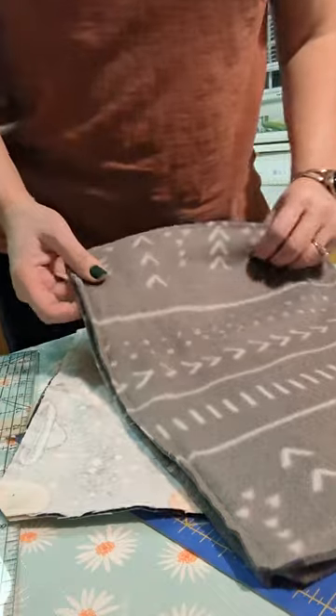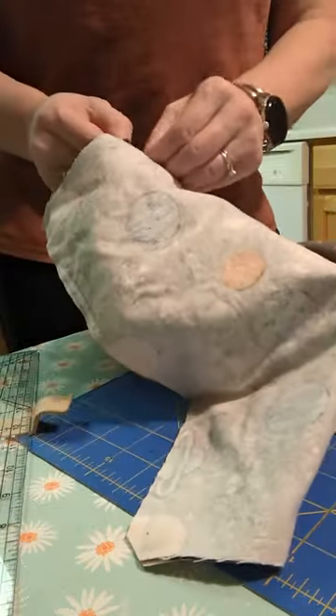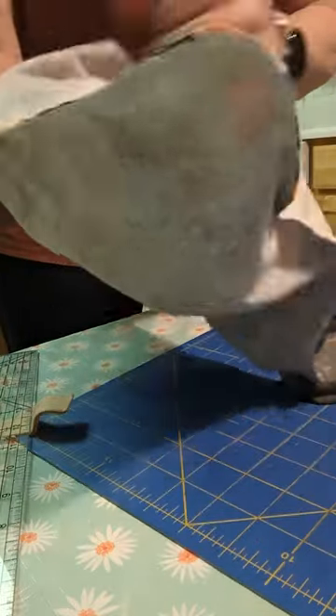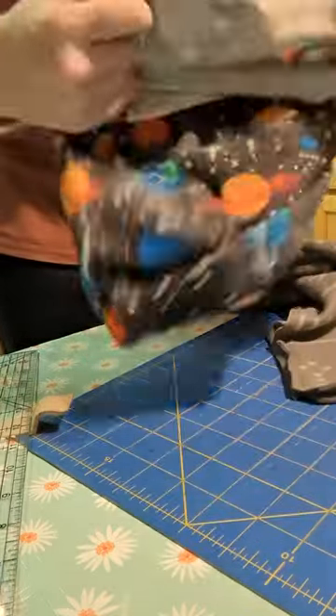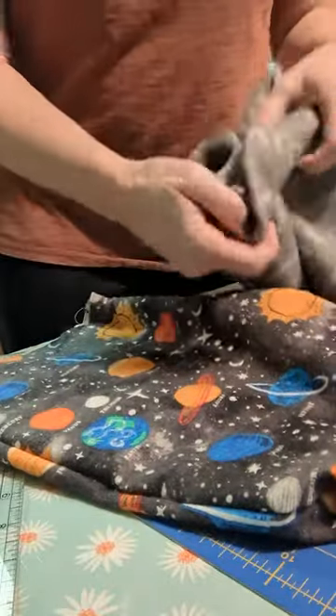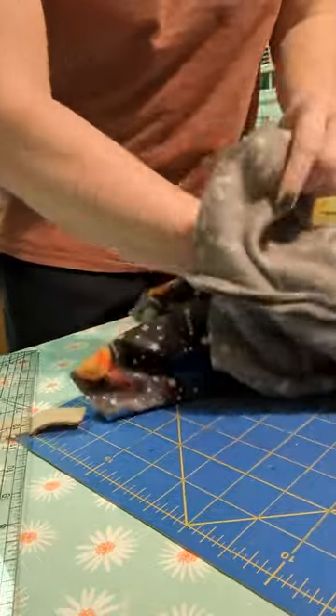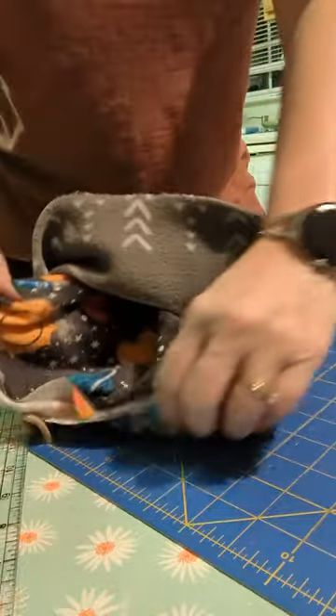So now we're going to put right sides together between the two. I'm going to flip one of these around. Now that right side is showing, and then I'm going to put the right side inside here so that they're right sides together.